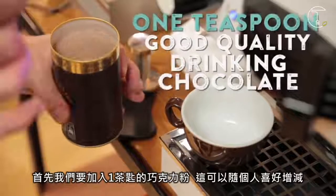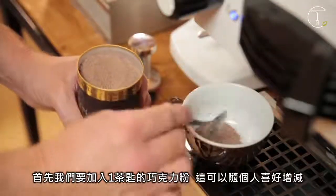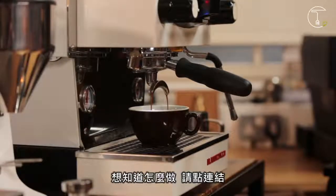First thing we're going to do is place a teaspoon of good quality drinking chocolate straight into our cup. You can use more if you like — it's up to personal taste — but I like just the one teaspoon. Then we're going to add a hot espresso, and to see how to do this just click on the link.